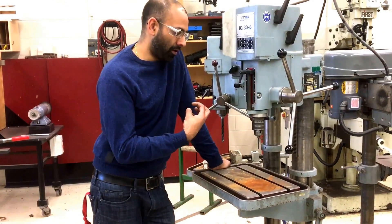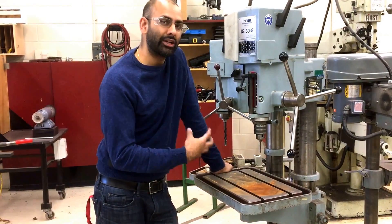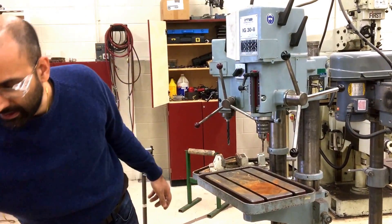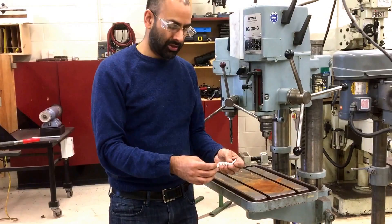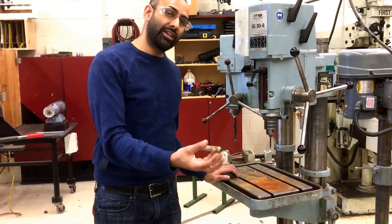Drilling operations form metal shavings and metal chips, and those metal shavings and metal chips can be quite sharp. Something like this has razor-sharp edges, so you have to be mindful when handling your shavings so that you don't cut yourself.